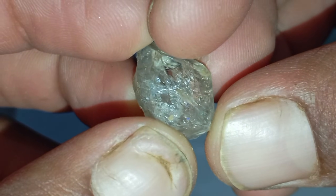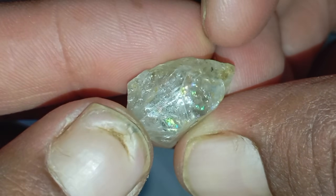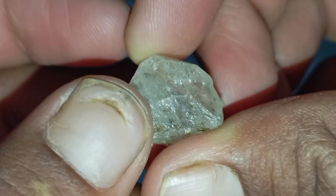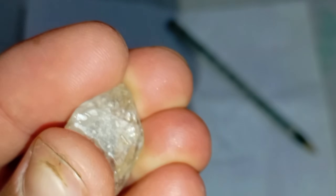Conclusion: testing a rough diamond at home is possible using simple and safe methods. Hardness, density, heat conductivity and transparency all help distinguish real diamonds from imitations. While these tests can give strong indications, professional verification is always recommended for valuable stones.